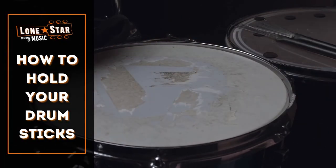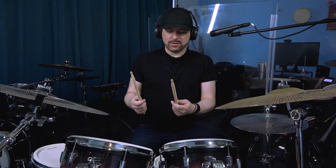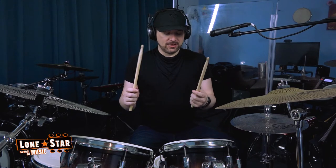Hey everybody, Drummer Rubin here with Lone Star School of Music. It's really important to hold the sticks the right way. I see a lot of people holding the sticks the wrong way, and it's a very important thing to hold them the right way so that you can maintain proper control.